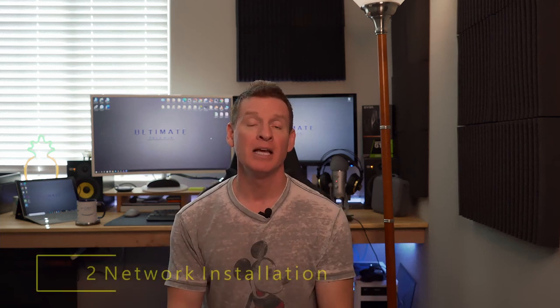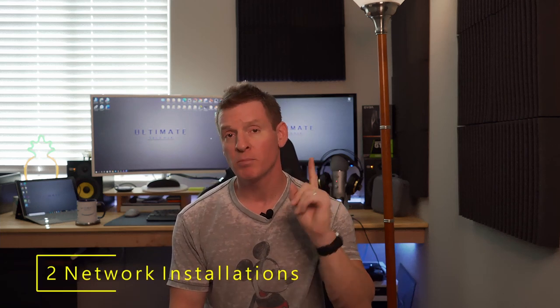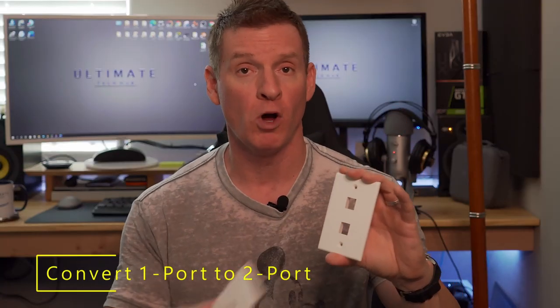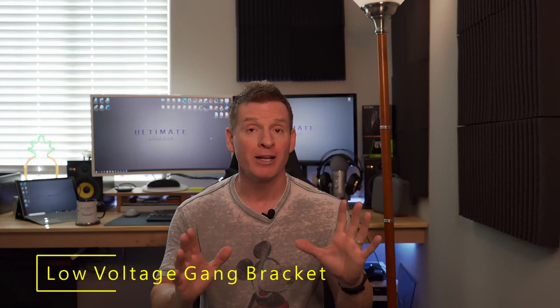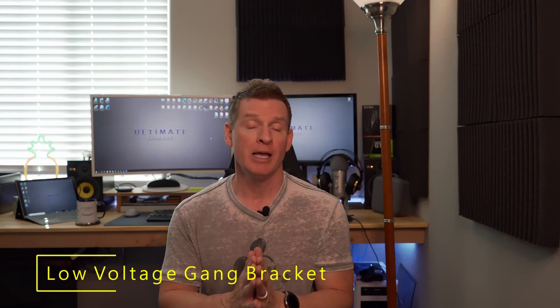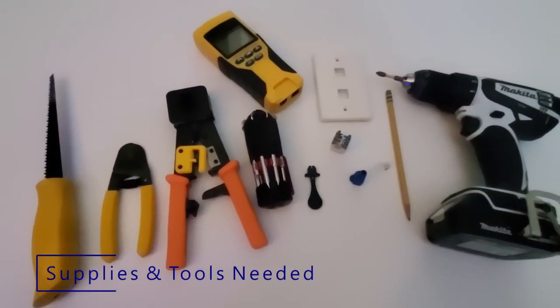Back to the task at hand — today we have two installations, two for the price of one. The first is converting a one-port wall plate to a two-port wall plate and adding an additional cat6 line. The second install is that low voltage gang wall plate, which is really cool because it installs anywhere in drywall. Let's get started — and don't forget to hit subscribe!